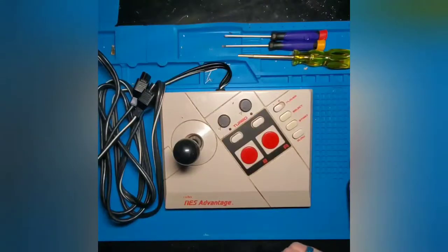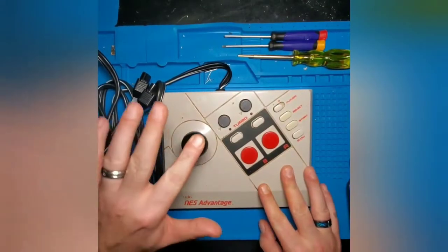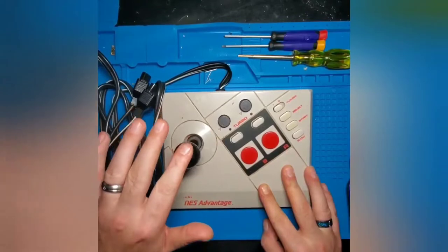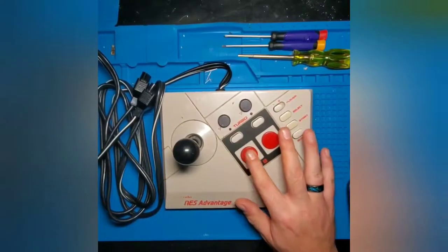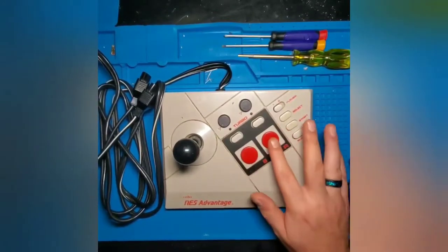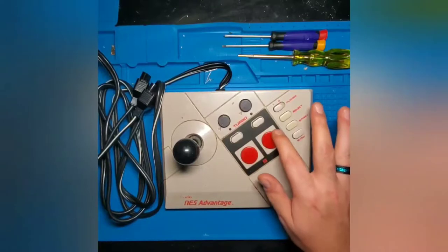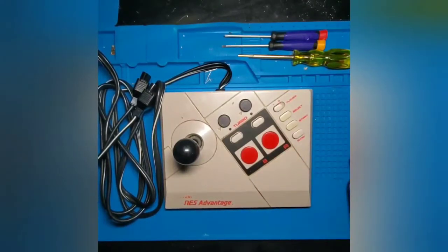For starters, we're going to test the buttons and see how they feel — that'll give us a better indicator of if anything is wrong and if we need to replace any button membranes. The joystick feels okay, a little bit squishy, but that's to be expected. The B button is nice and crisp, but the A button feels a little squishy with less resistance on one side compared to the other, which could mean the membrane for that button possibly needs replaced. We'll look at it once we get inside.